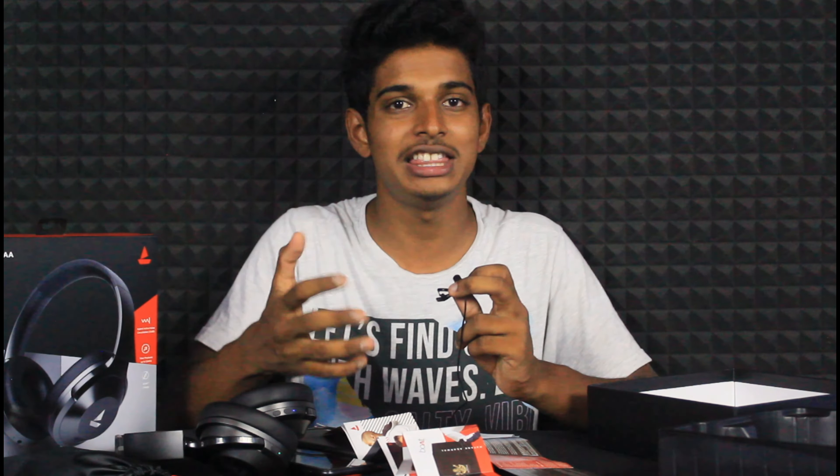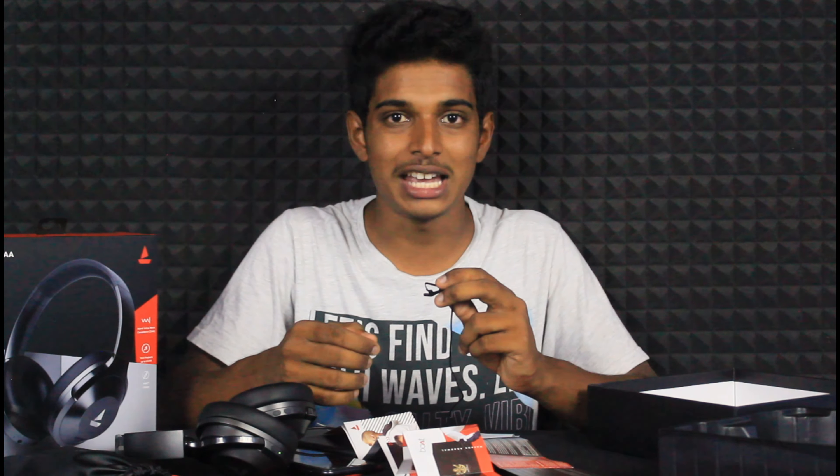Okay guys, thank you for watching this video. If you enjoyed this video, please like and share it. If you want to subscribe to our channel, press the bell icon. Okay guys, thank you for watching. Peace out.